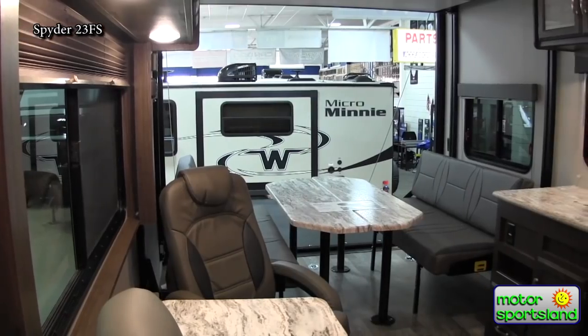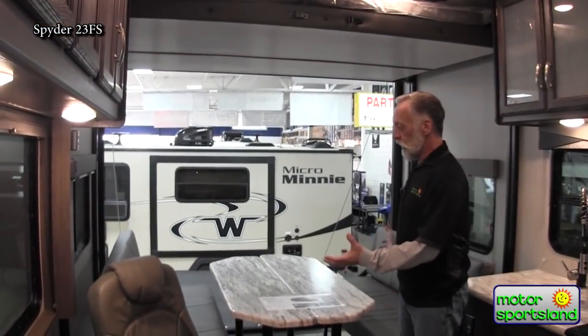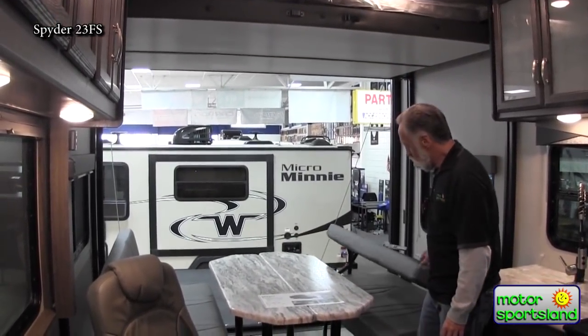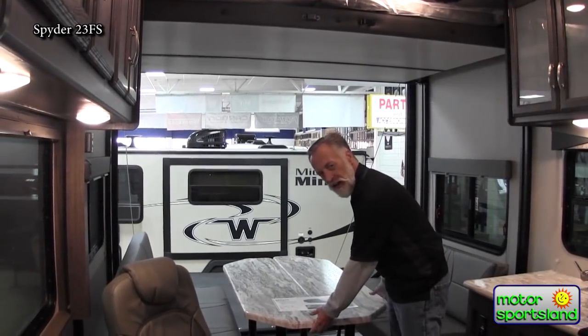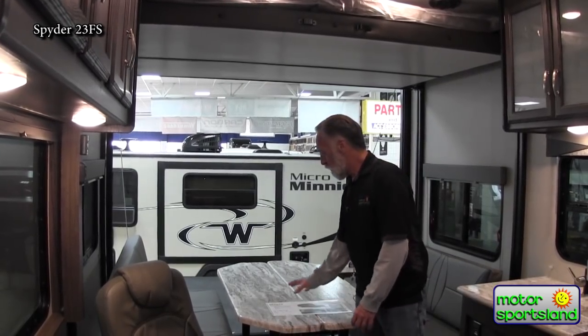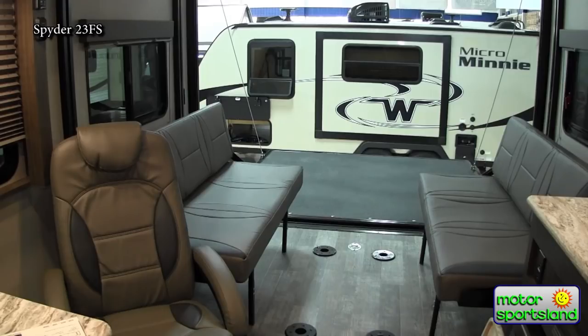You've got nice big windows that let in a lot of light. There's a really nice bed system — a queen bed up here — and these two sofas will also make into a queen-size bed. The two tables are solid surface, not a laminate that's going to come apart on you. You can leave one out to make a nice easy pathway to get through to the patio deck.